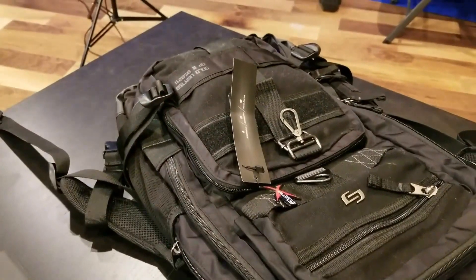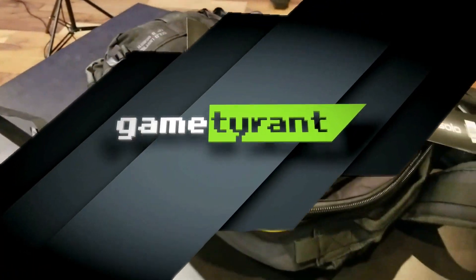What is up everybody? It's Nick again from Game Tyrant. I just walked up into Game Tyrant with a nice backpack on — still got the tags on it. This bag has got some goodies in it that were sent to us.